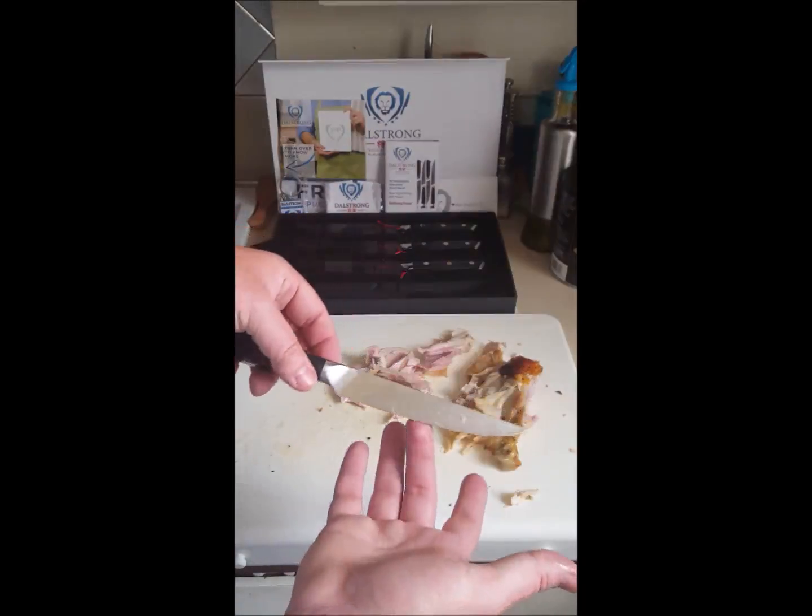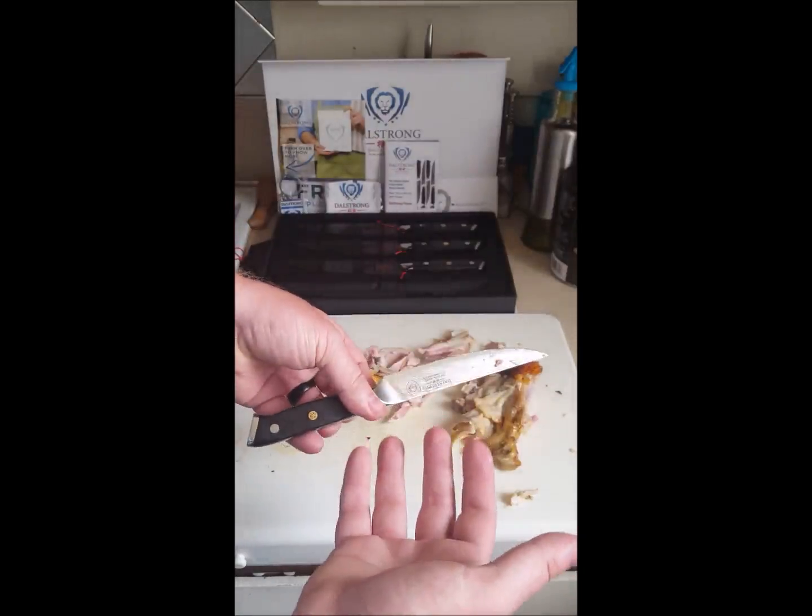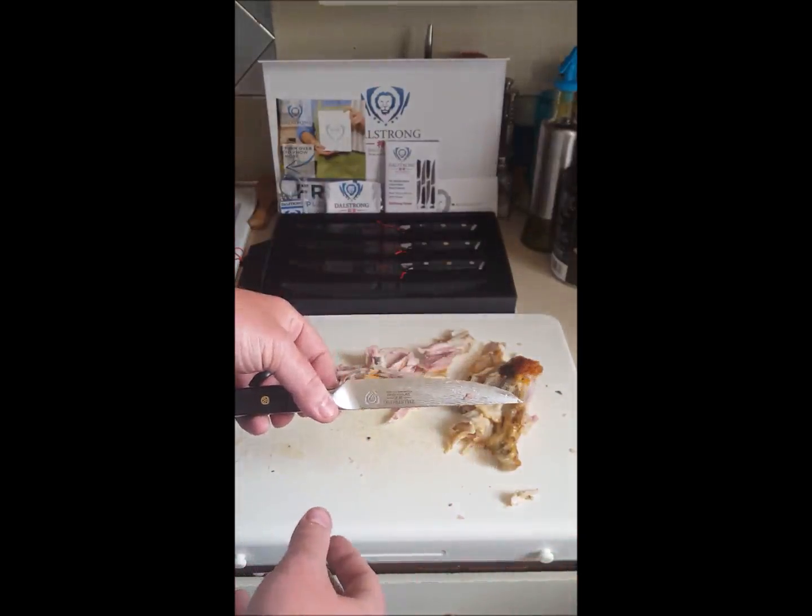These knives are great. They're really comfortable and very handsome. I hope you enjoy these DaoStrong steak knives.